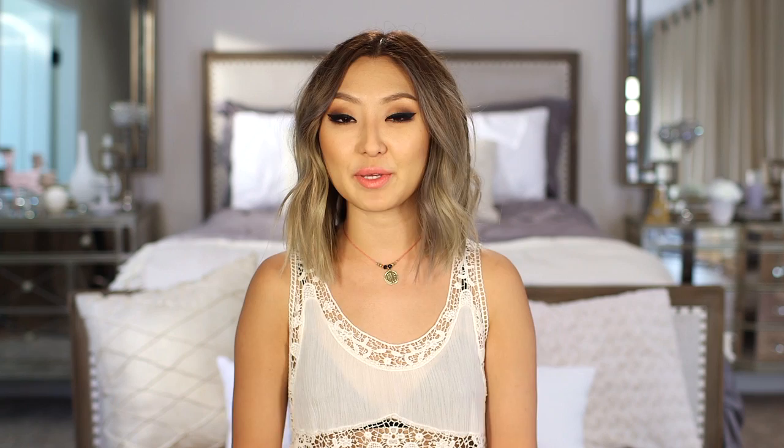To complete my look I'll be using some head accessories. I have a flower crown and a little jewel headpiece as options. The first accessory I'm going to try is the flower crown. Once it's on, I like to look at my hair overall and see what I could fix — you can add some more little curls if you like. I'm just going to take the straightener and add a few more curls.